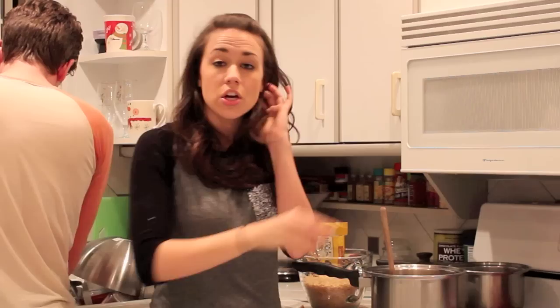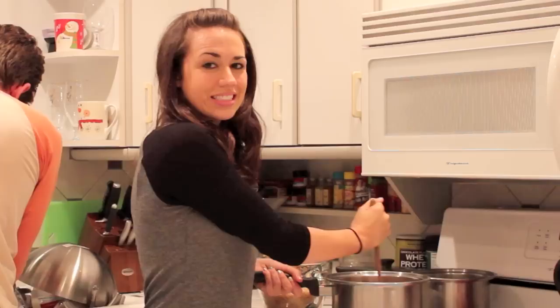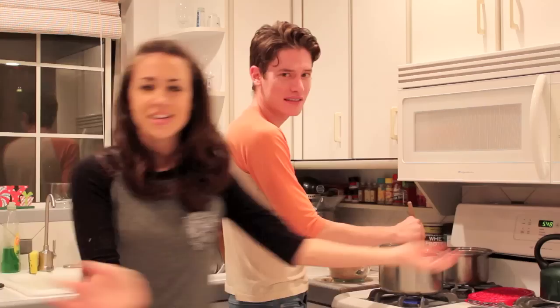You have to constantly stir it because this stuff could burn and then it will taste like butthole. Maybe you like that. Stirring the pot, stirring the pot.